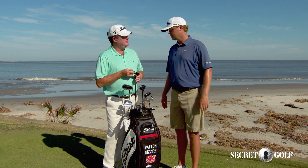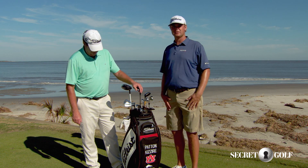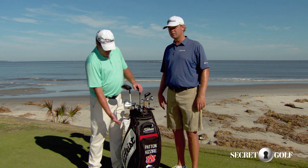Is this what Justin Thomas putts with too? He uses something similar. It's got a little different design there on the back, but I like the mallet look. Mallets are what look good to me.